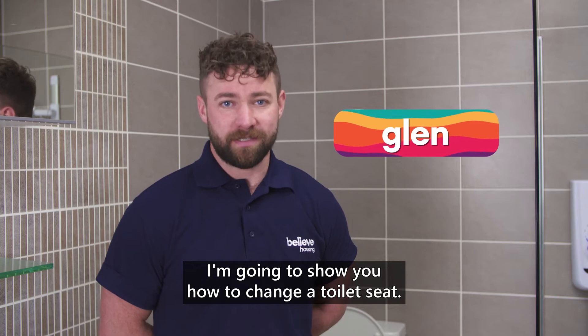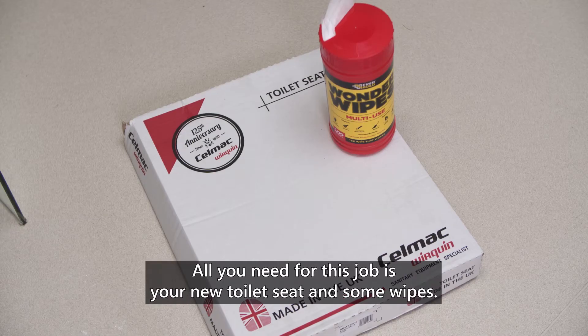Here I'm going to show you how to change your toilet seat. All you'll need for this job is your new toilet seat and some wipes.